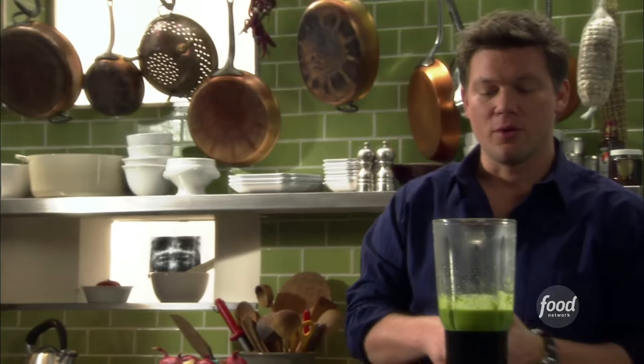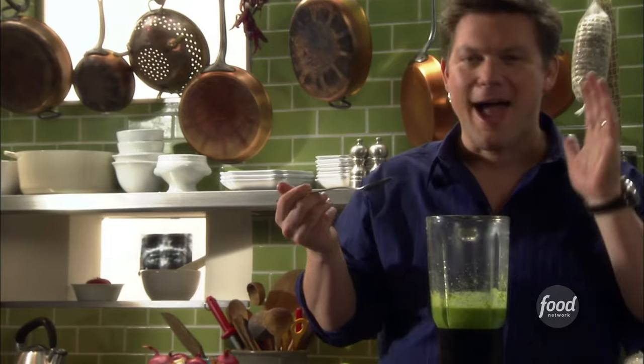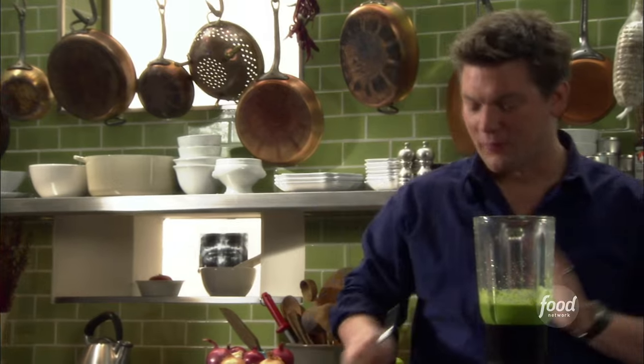Now it's completely smooth and it has a bright green color from the parsley and fresh thyme. What you want to do is just take a little taste, make sure it's well balanced, if it needs any salt and pepper. This is absolutely delicious — you gotta make this, it's so mind-blowing. That's really, really good.